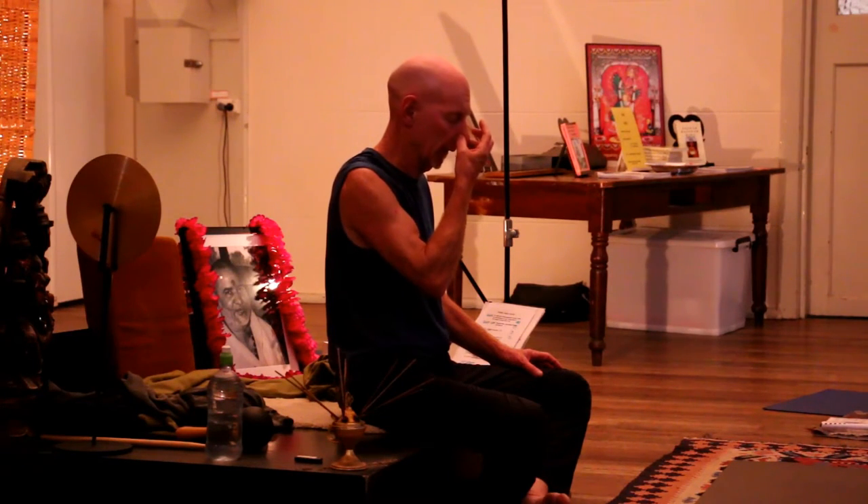Closing it, for a count of five. Drop the chin, hold it.